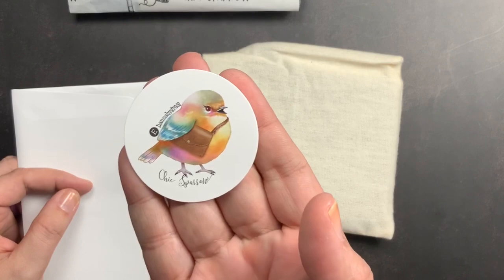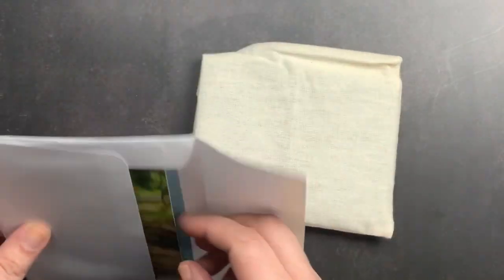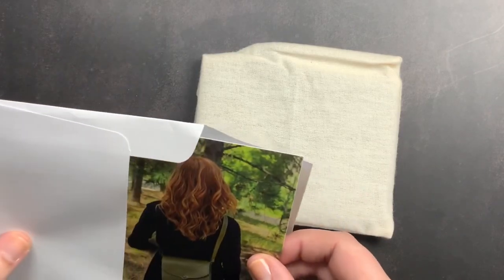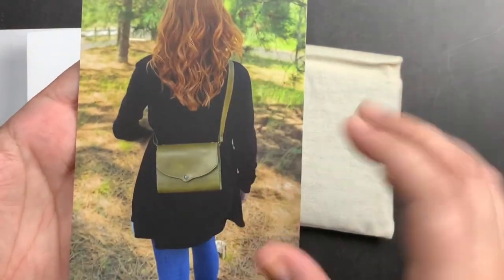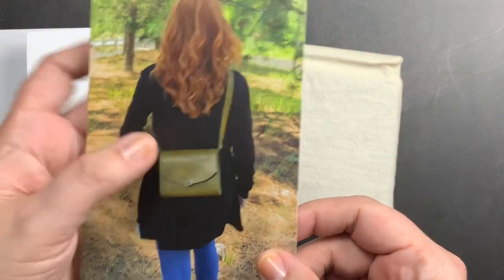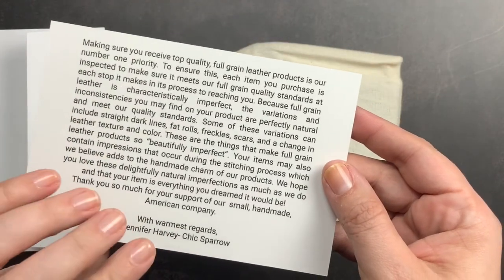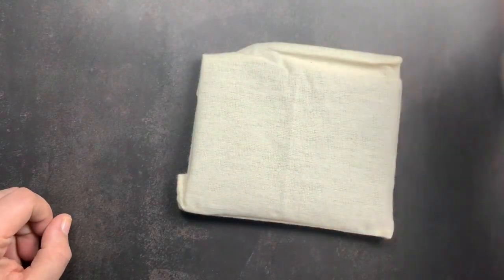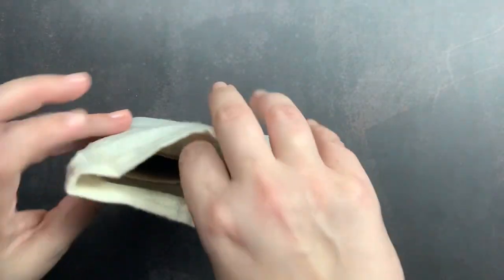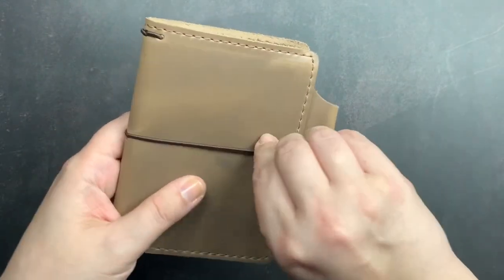I got another one of the cute little sparrow stickers with Lewis on it — so cute. I have enough now that I might actually use one, because I tend to hoard my Chic Sparrow stickers. I also got the little postcard with Lewis on it in the Colonel Brandon leather, which is absolutely gorgeous. It talks about the natural imperfections of full grain leather. The only other thing in the envelope is my order.